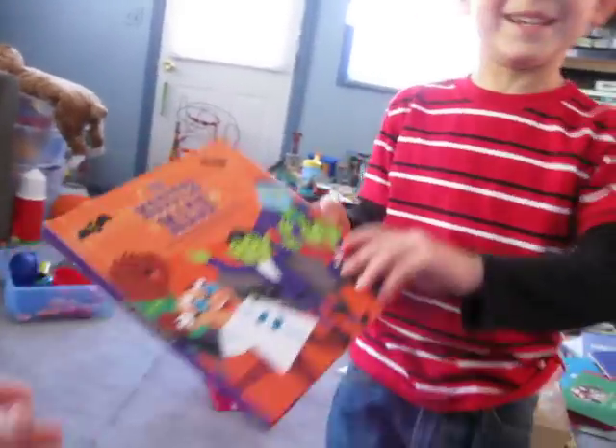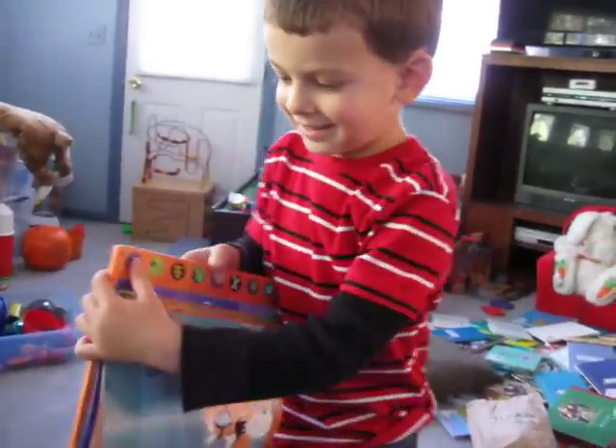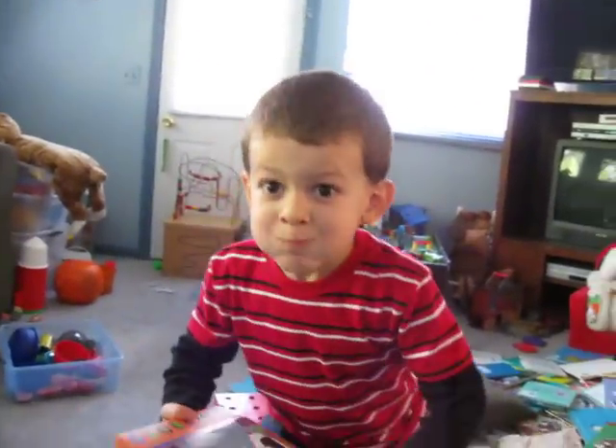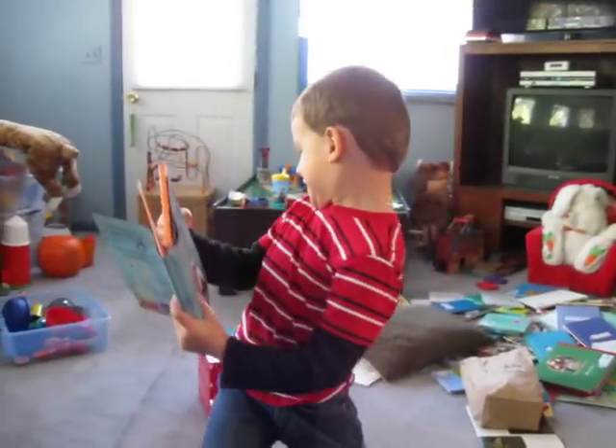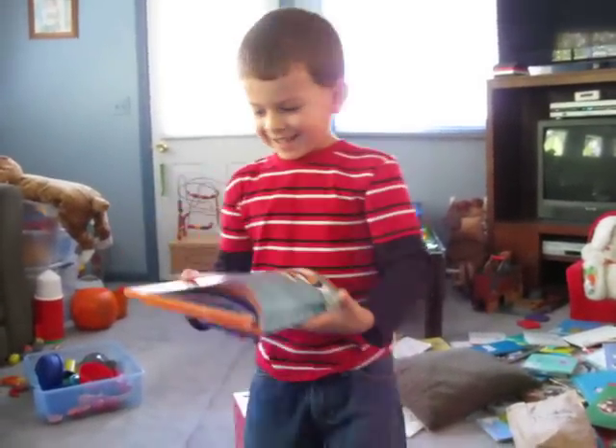Can I open it up? Yep, you do whatever. Which one are you going to do first? Go ahead.